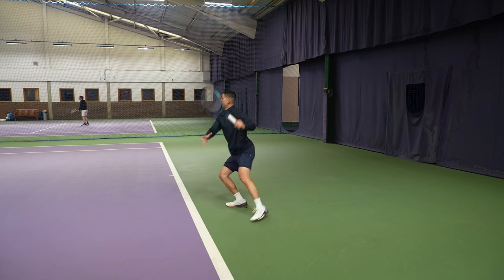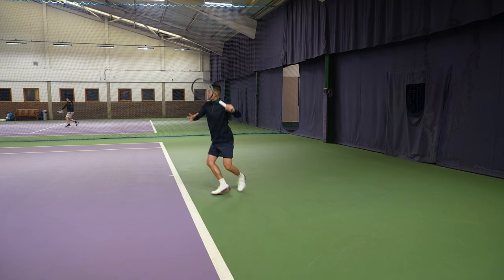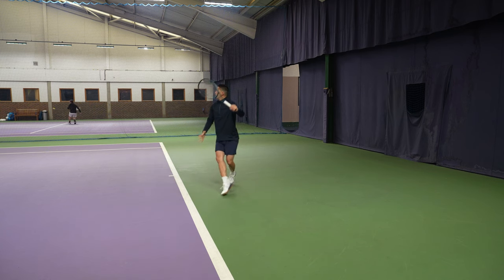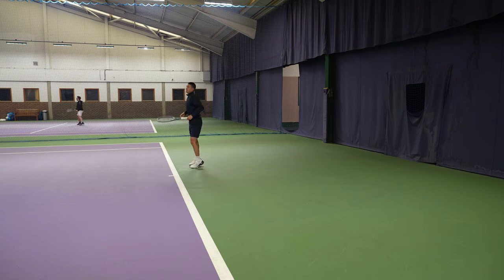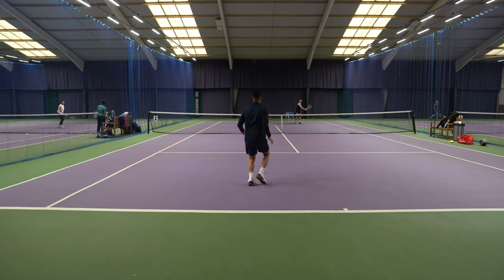Also notice what my racket head is doing — I'm trying to prepare a little bit earlier, racket up nice and high. What I'm going to focus on is making sure I'm stepping down the court and taking the ball above the net at the apex.